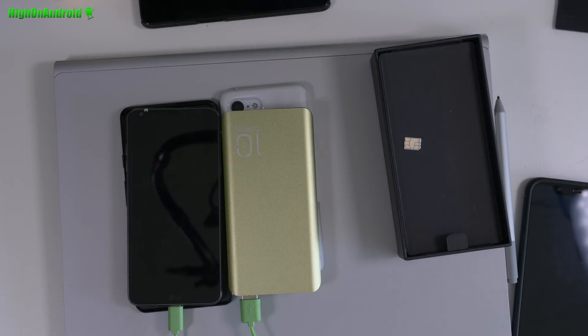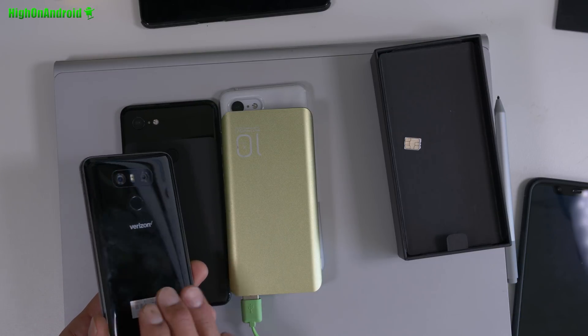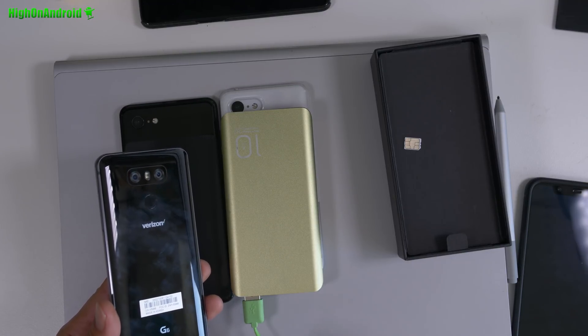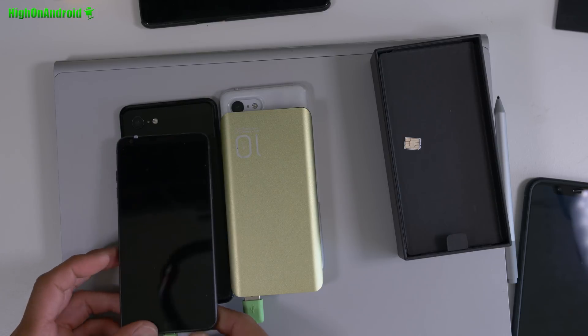Today we're going to go ahead and attempt to convert this into a Canadian LG G6, which will unlock all the bands and will also fully unlock the SIM. I actually did this with the Sprint model and it worked out perfect. All the LG G6 actually have the same hardware. The only thing different is that they block certain bands — like on the Verizon G6, they block the 4G LTE band, so you can't use it on another network and get 4G LTE.